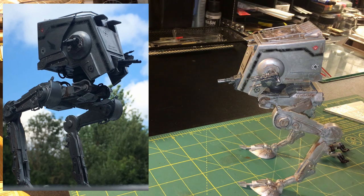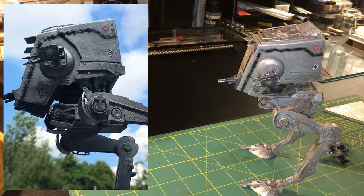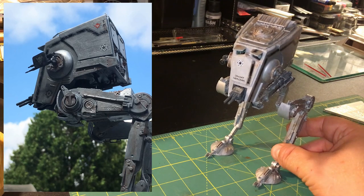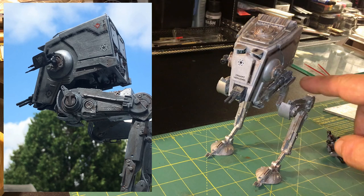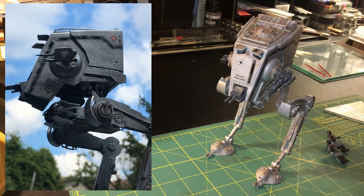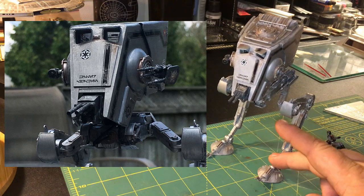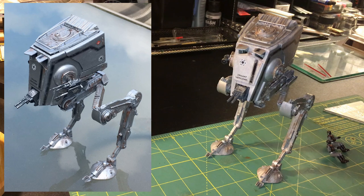Overall I'm happy. Bandai kits are really great — they allow you a lot of freedom to build without a lot of build knowledge, because they are basically snap-together kits. I did glue a few elements: things that kept falling off, like some of the guards on the shin and the skid plates underneath. It does come with a base, but it stands so well I don't want to use it — I can adjust the leg stance and make them wider. I've got quite a lot of movement in the upper leg section. The movement down at the ankles is more restricted, but we do have the toes which can move up, down, and side to side — that helps with balance as well.